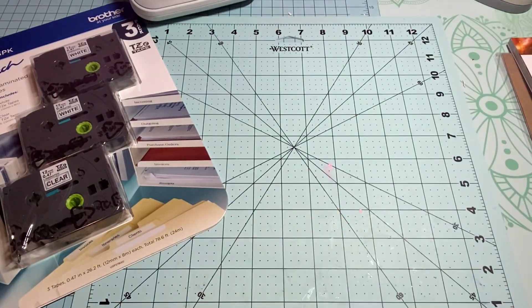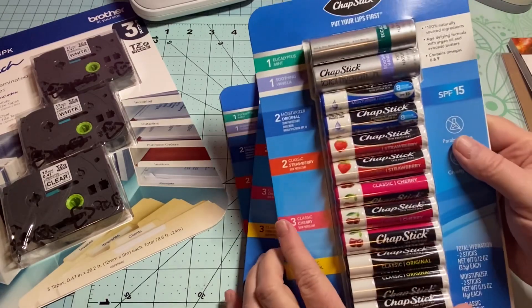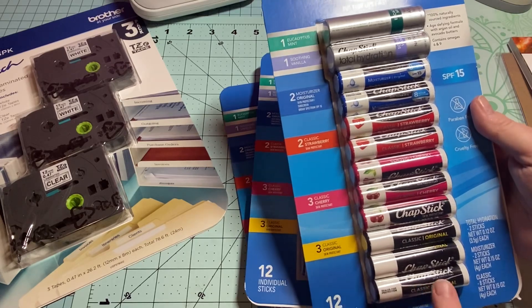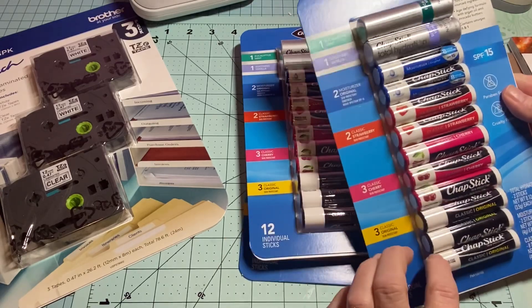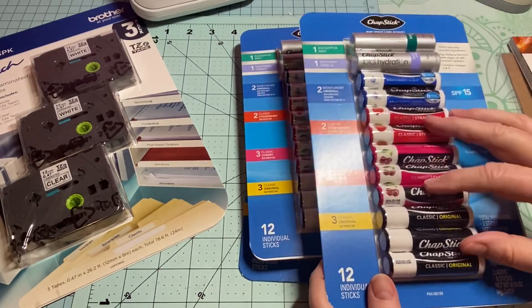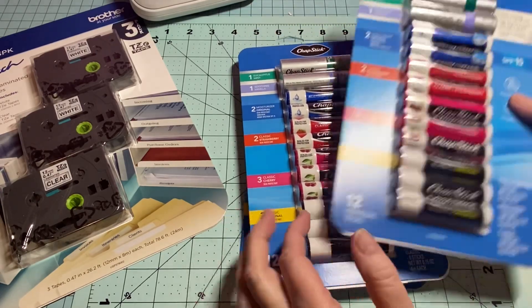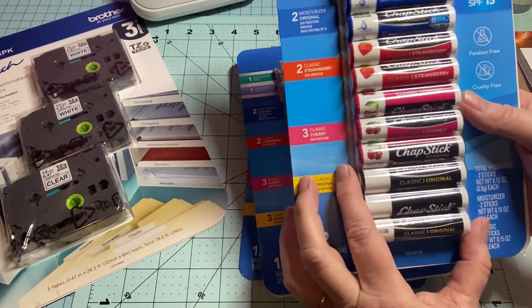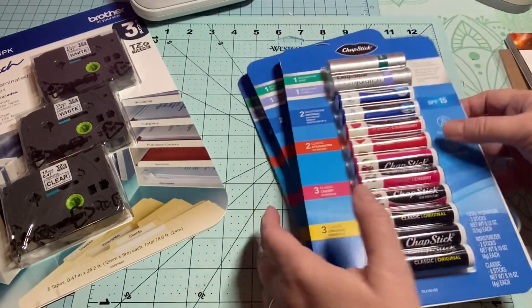I also found the chapsticks. There are twelve in the pack and I think they were like twelve dollars total, so that makes them a dollar a piece. Using these for the craft fair is going to be a pretty good deal. And it's Chapstick brand — not an off-brand like ChapIce or something like that — so I was glad we found these.